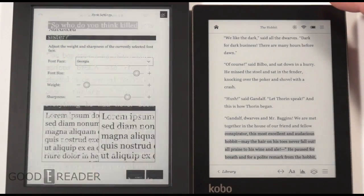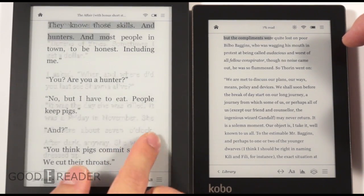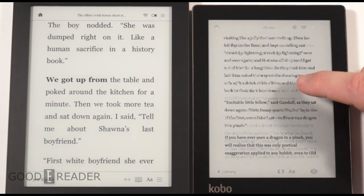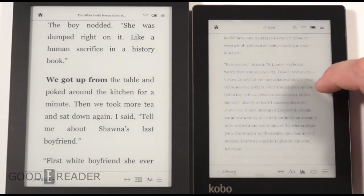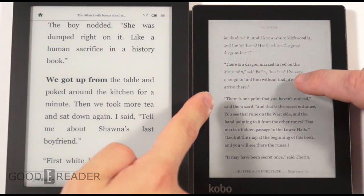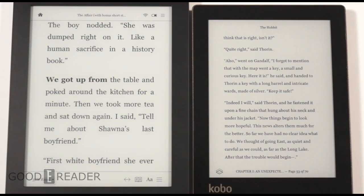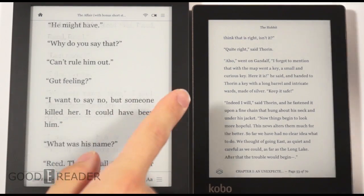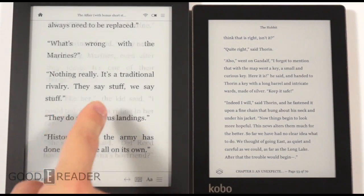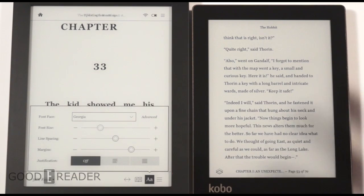When reading, you may notice the flicker when turning pages — on the Aura HD that's about every five to seven pages. On the Aura, there are no full screen refreshes; you only see the white background get ever so slightly grayed out, which is very unnoticeable. It only does a full page refresh every chapter — whether that chapter is 10, 20, 30, or 50 pages. That's a new innovation with the display screen.